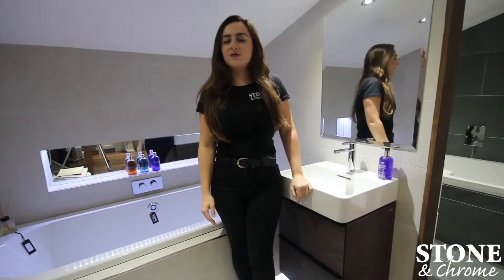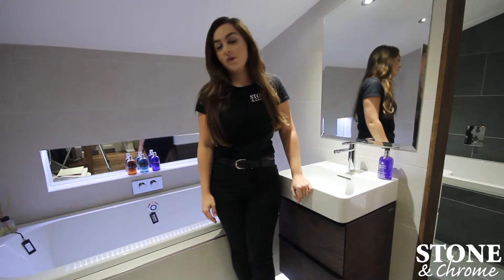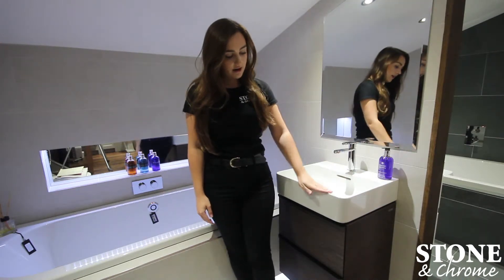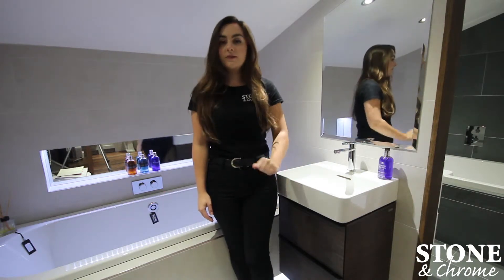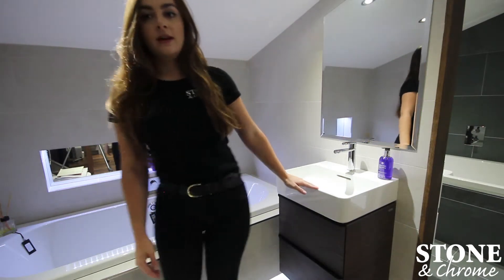Hi guys, Nat here and welcome back to another video. Today I'm starting a new series where I review products for you. Today I'm going to be showing you the Laofen Vau Basin with the Laofen Space unit. We've recently just put this in and we really, really love it.